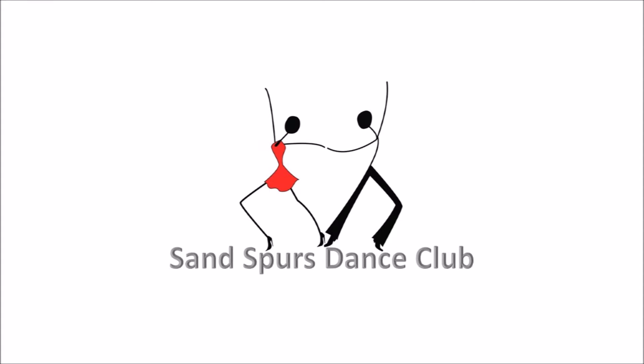Two turning twos to semi. Two forward twos. Two forward twos, two forward twos, two turning twos to semi, two forward twos.